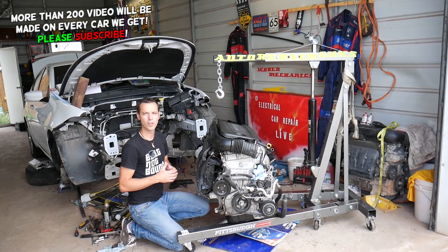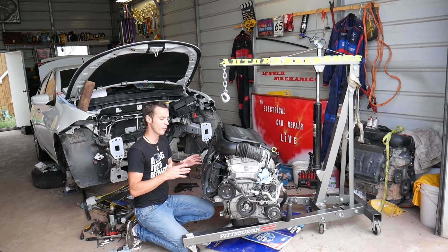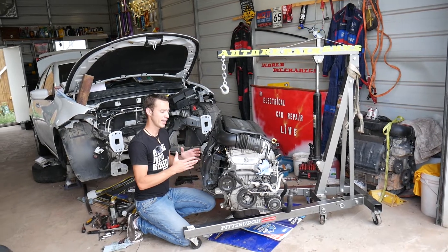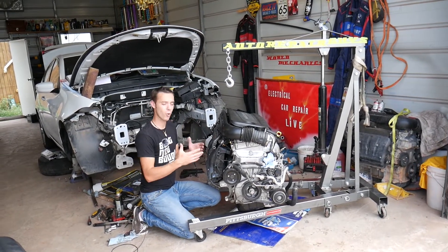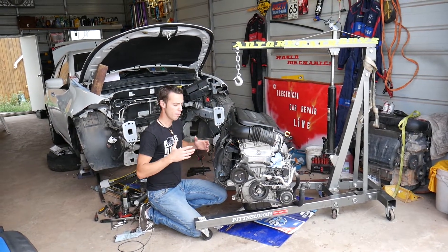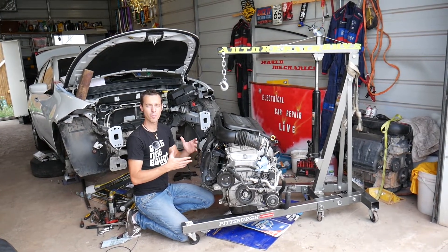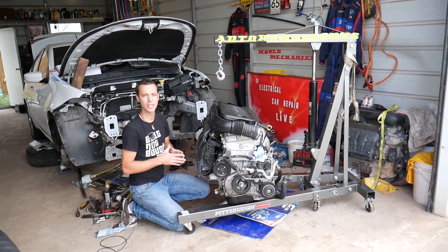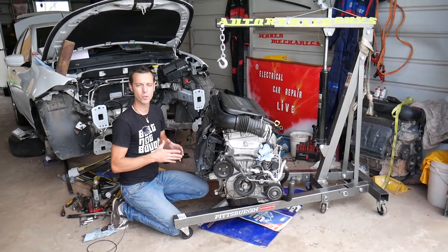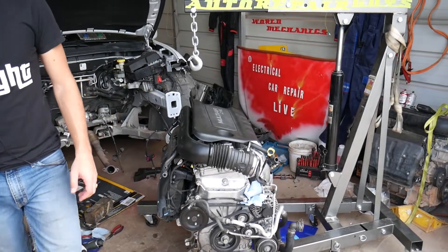In order to remove the knock sensor we have to get a few things out, but you do not have to remove your engine. We have the engine out because we'll be having more than 200 videos on that engine alone. Our mission here at the shop is to save you as much money as we can. By removing the engine we can show you where every bolt is located and what needs to be done. If you need new parts, knock sensor tools, we'll have the links in the description below.